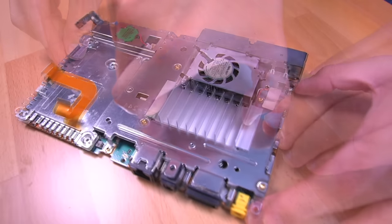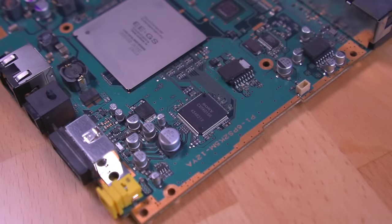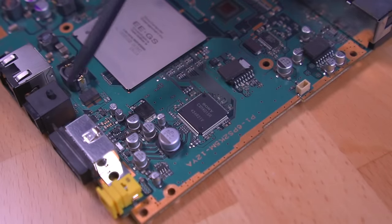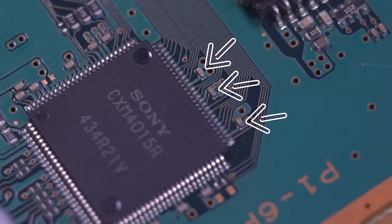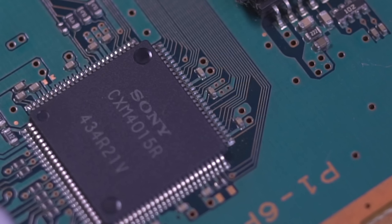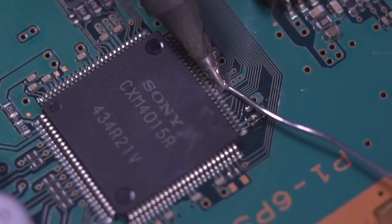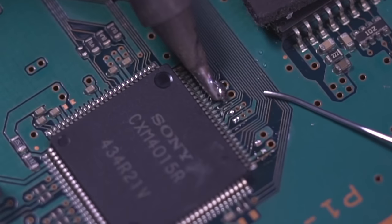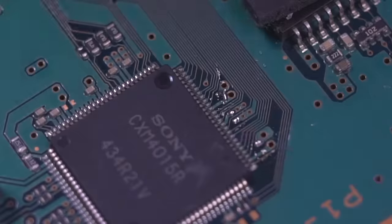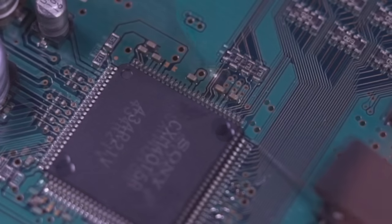Now that we've isolated the motherboard, we need to locate the digital to analog converter chip, or DAC for short. On my PS2 it's right here next to the Emotion Engine processor on the top portion of the motherboard. The first thing we'll need to do to prep the chip is remove 6 small capacitors and one resistor around the chip. This will help the ribbon cable sit flush to the motherboard and make soldering easier. To remove the small components, I flood the tip of my iron with solder and gently lift them off.